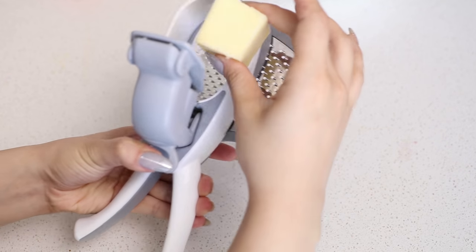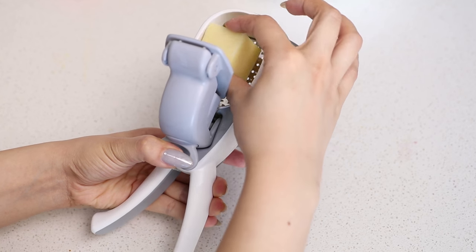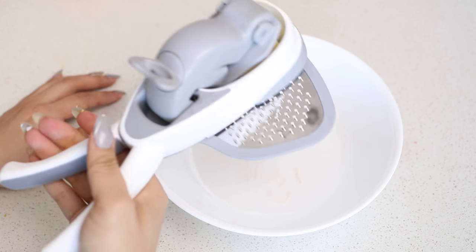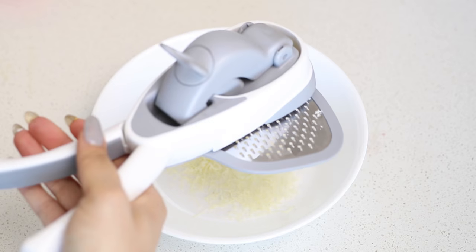If you're all about that cheese life you're going to need this one-handed cheese grater. All you have to do is place the cheese into the chamber and squeeze away. You can use this gadget to grate hard cheese, chocolates and even nuts. There are also two different sized blades you can choose from.